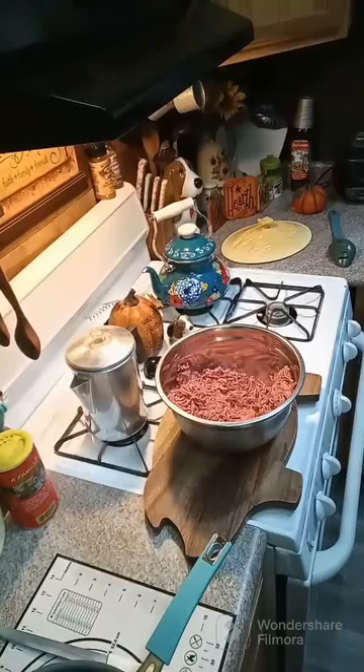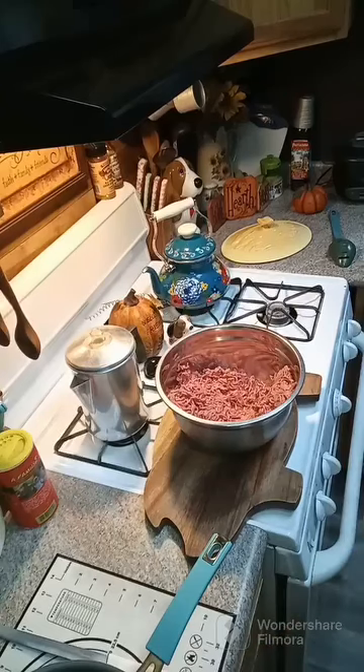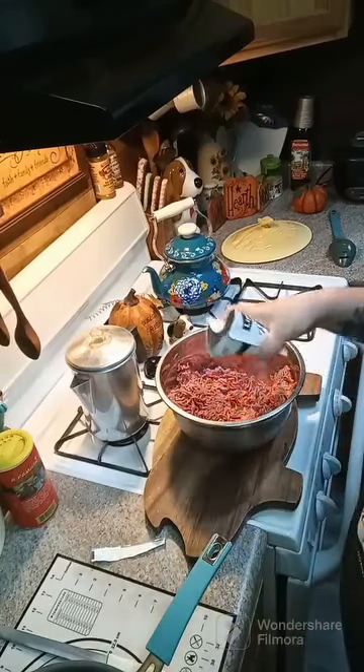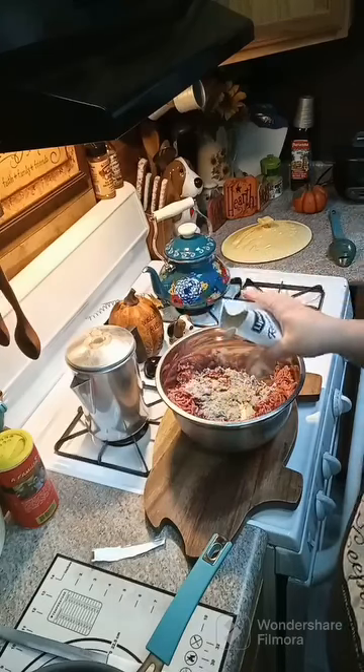Hey y'all, we're going to go ahead and make some homemade hamburgers. I have three pounds of ground beef in my bowl. We are going to put one onion mushroom soup mix in here. You can use beefy onion or regular onion soup mix, but I am using the onion mushroom.